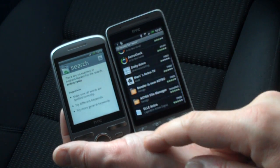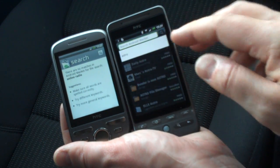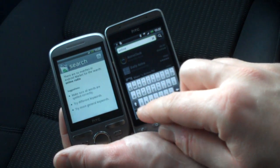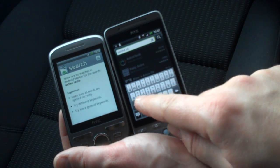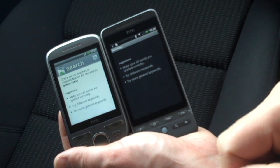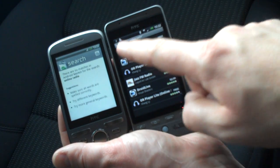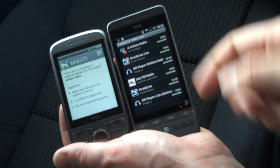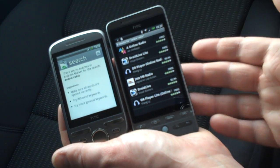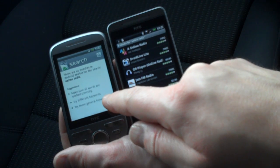I've done a search on the HTC Tattoo for online radio in the Market. By the way, the keyboard even on the resistive screen on the Tattoo performs quite well - I haven't really noticed a difference between the resistive screen on the Tattoo and the capacitive screen on the Hero. On the Hero I've typed in online radio and got six results. But on the Tattoo I've typed in online radio and it's found nothing.